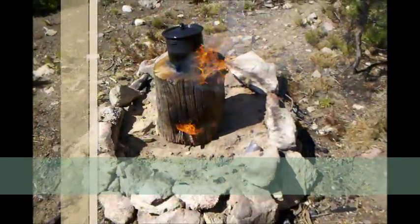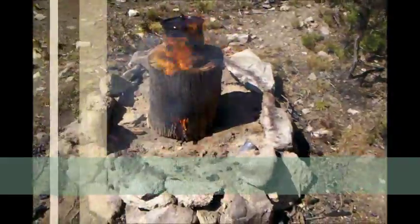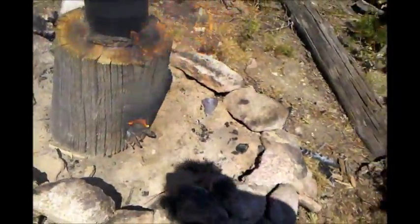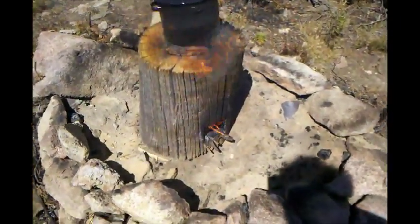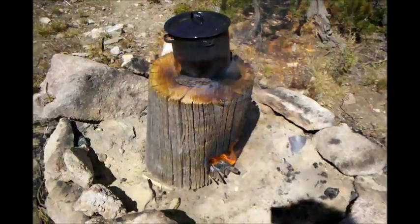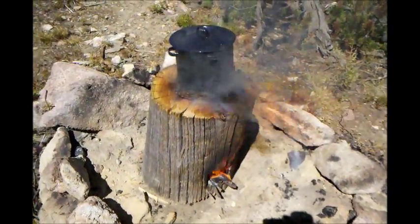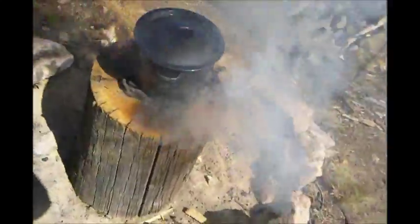I got my pot on and that fire is really going good. I haven't added any more sticks or anything to it — it's just burning on the inside of the log and remains of the few sticks I stuck in there to begin with. I just put the pot on, but she sounds like she's sizzling already.